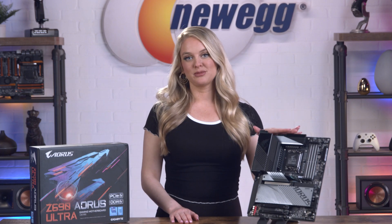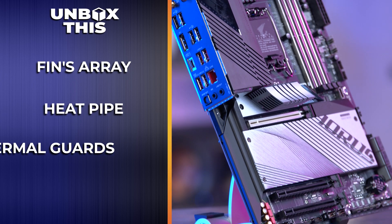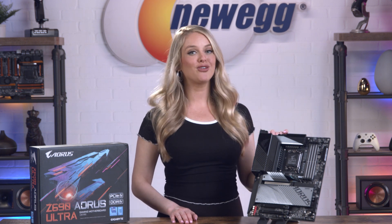For optimized heat dissipation, the Aorus Ultra motherboard incorporates an enhanced thermal solution that uses fins array, heat pipe, and thermal guards. So this board will stay chilled out on VRMs and M.2 SSDs under full loading. Pro gamers and avid overclockers, fear not with this motherboard.